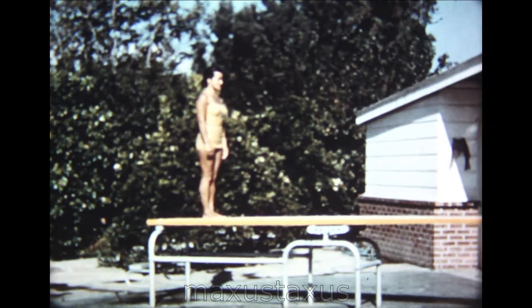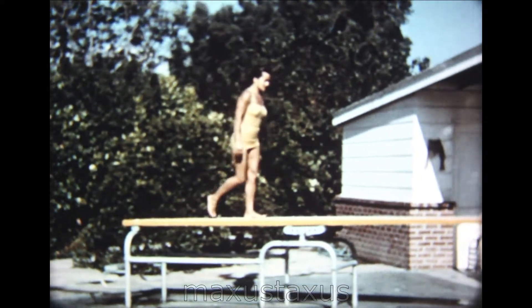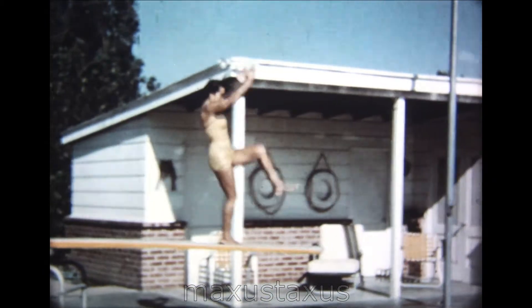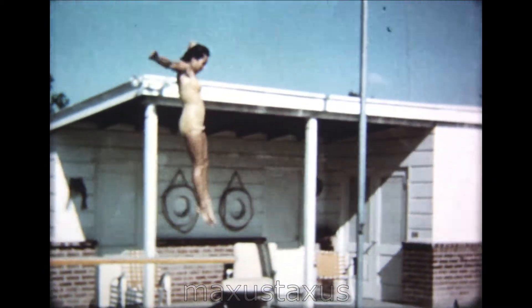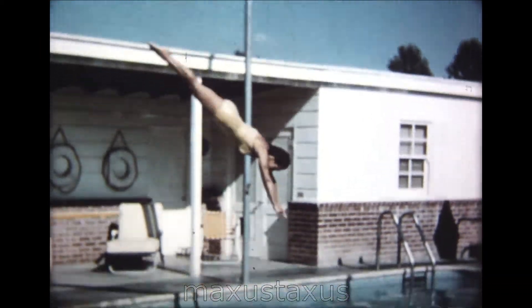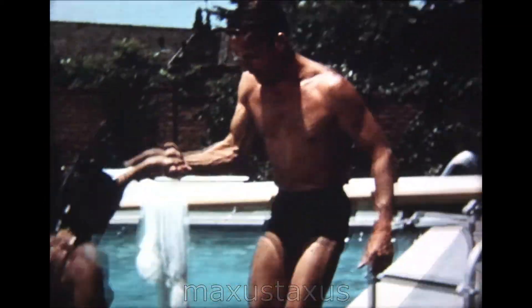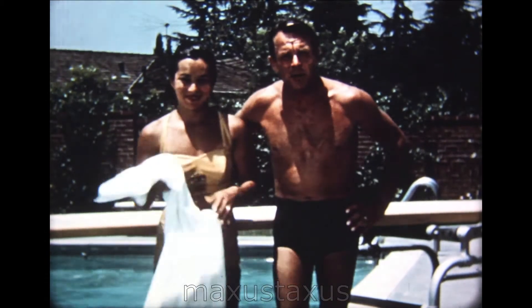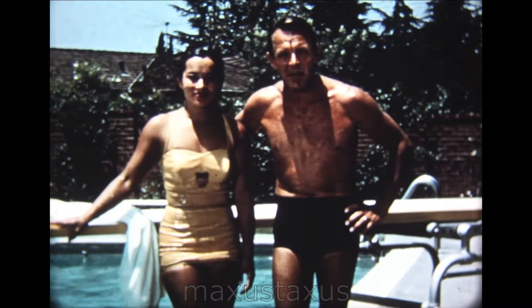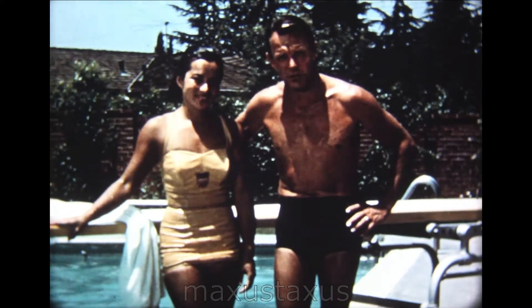Now for a final review. Let's watch the rhythm and grace that Vicki displays as she combines the many actions that make up the front approach, hurdle, and takeoff. Practice the front approach, hurdle, and the takeoff — these are the most important steps in becoming a good diver. Also, be a safe diver. Check in front of the board before you dive.